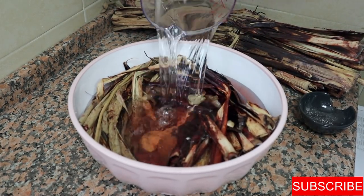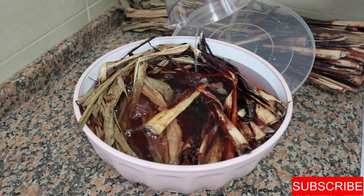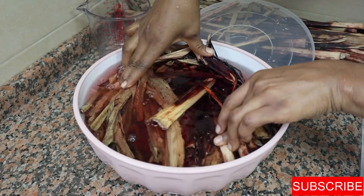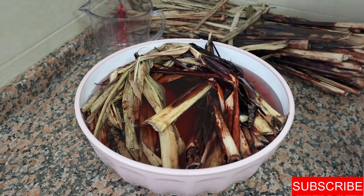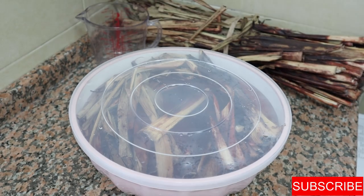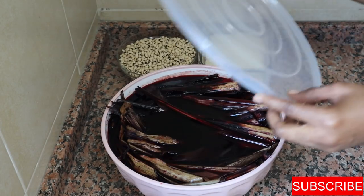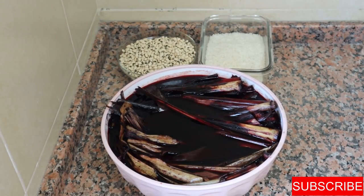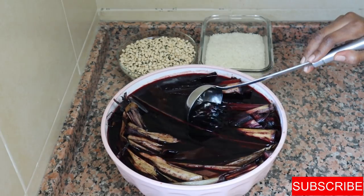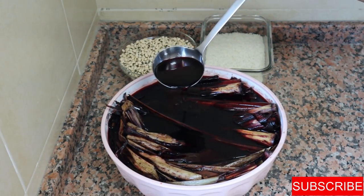I'll soak it for a minimum of four to six hours if I want to use it the same day. However, I'm cooking my wachi the next day, so I prefer to soak it for 24 hours. Soaking the leaves helps you get the best out of them, and you don't have to pick them out once the wachi is cooked. I always soak this way because this is how we used to do it.